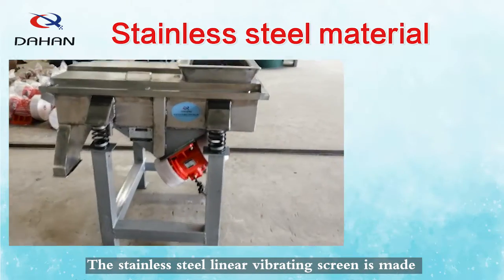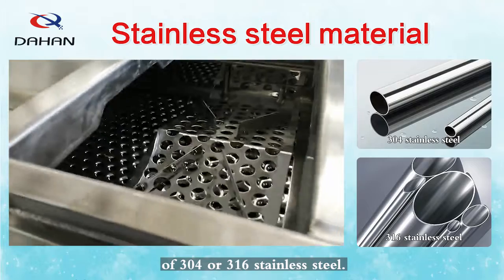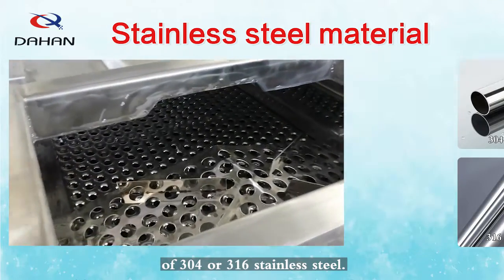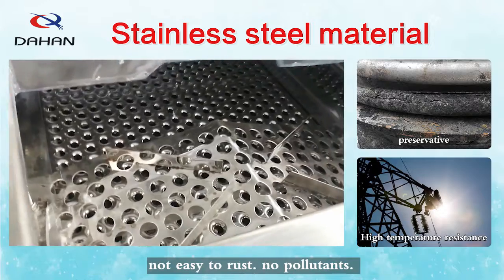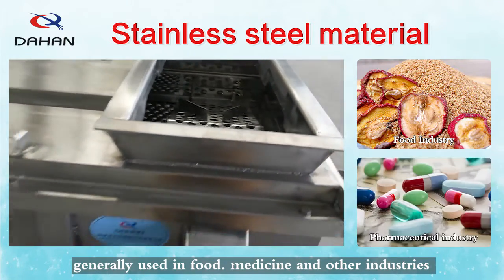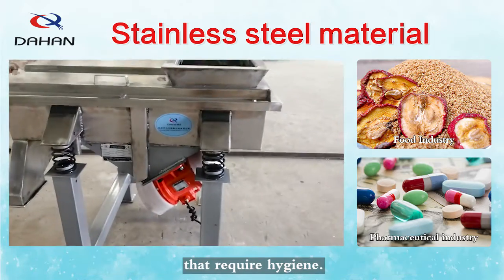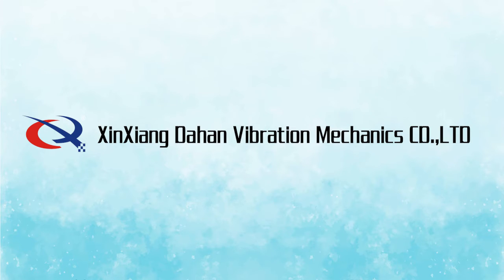The stainless steel linear vibrating screen is made of 304 or 316 stainless steel. It offers corrosion resistance, high temperature resistance, is not easy to rust, and produces no pollutants. It is generally used in food, medicine, and other industries that require hygiene.